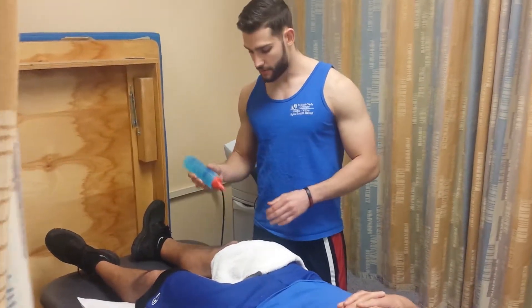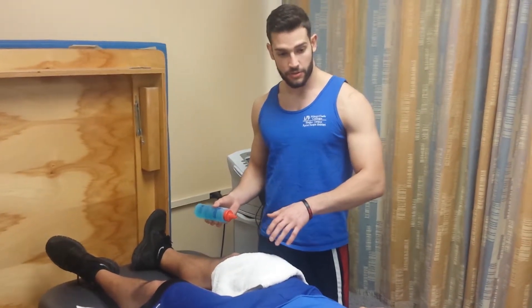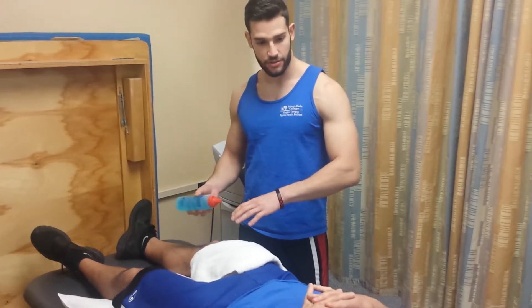So Dan, before we start, I'm just going to let you know that this gel may be a little bit cold. And when I'm using the machine on you, I want you to let me know if you feel any burning, aching, or any sensations. You shouldn't really be feeling anything.